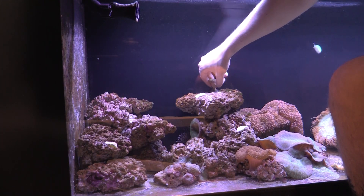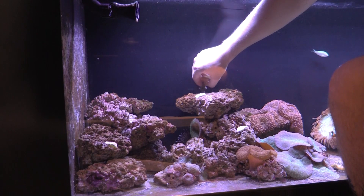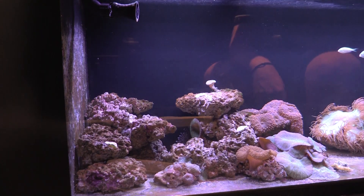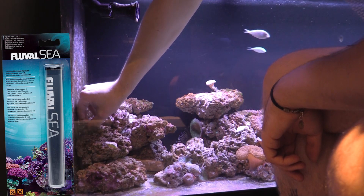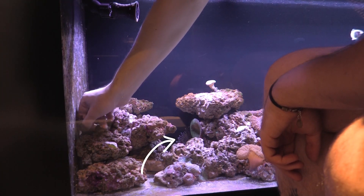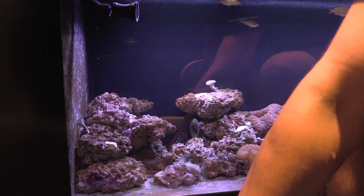I'm adding the corals to the tank now. I'm first just placing them within the rockwork without cementing them into position. I'll leave them like this for about a week or so, just to make sure they're happy in their location, and then I'll use Fluval C epoxy to glue them into place. There's a short spine urchin in this tank, also known as a rock burrowing urchin, and he's a real bulldozer, so it's important to epoxy everything into place.